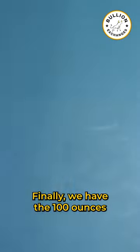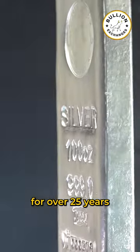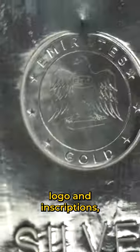Finally, we have the 100 ounce Emirates Gold Silver Cast Bar. Emirates Gold is a leading bullion producer for over 25 years, known for striking secure, high-quality bars. The front features the Emirates Gold logo and inscriptions including the weight and purity.